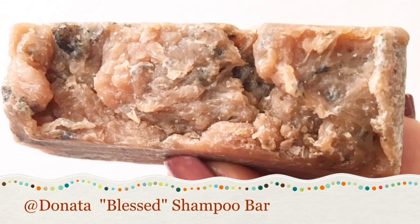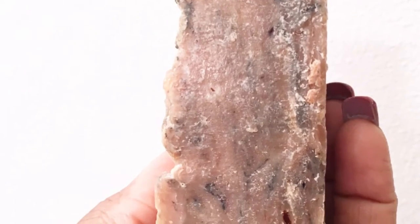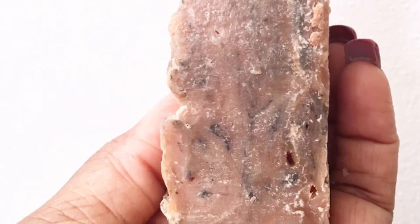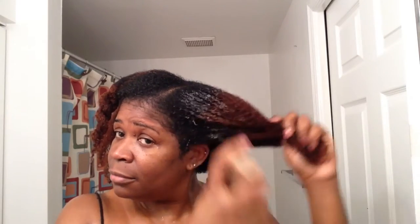First, we're going to start out with the Blessed Shampoo Bar. This is by Donata. I will leave all her information in the description box below, along with where you can purchase your own shampoo bar. Now as you guys can see from the shampoo bar, it looks edible. The smell is amazing. So let me go ahead and tell you guys exactly what some of the ingredients are in this particular shampoo bar.